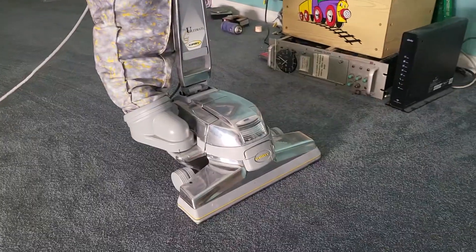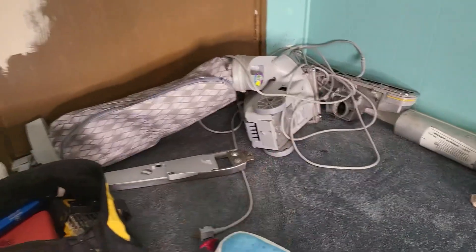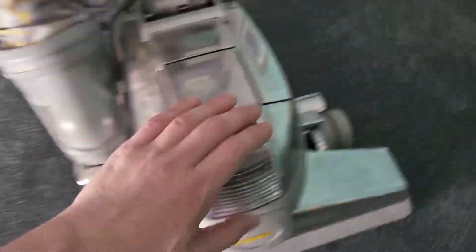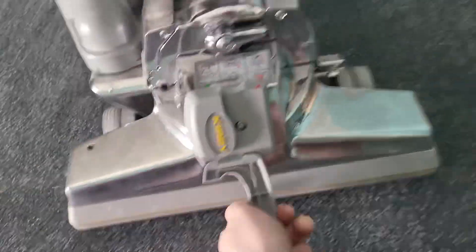The belt was disconnected. At first I thought there was no belt in there, so I pulled the belt from this unit, and then I took the beater bar off. Here I'll show you how that works.